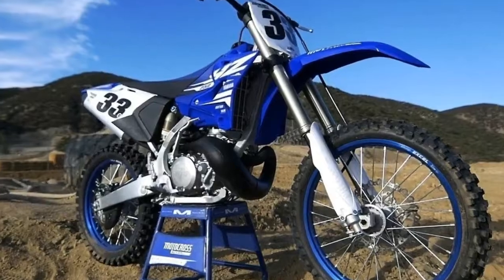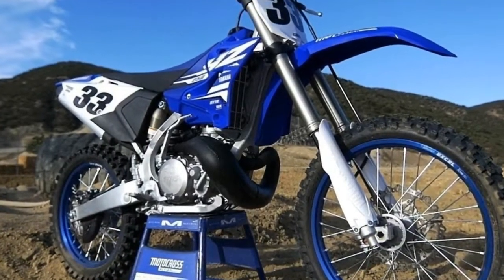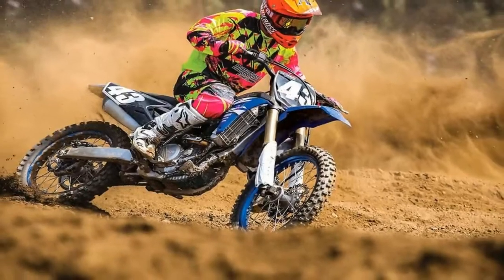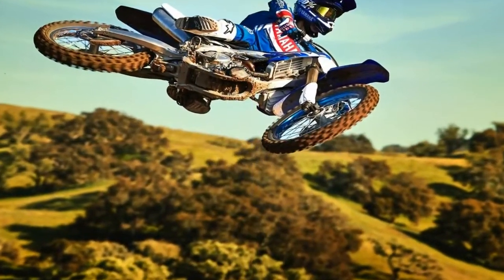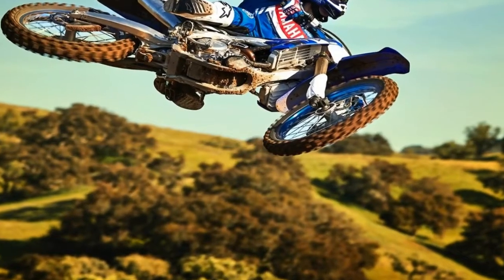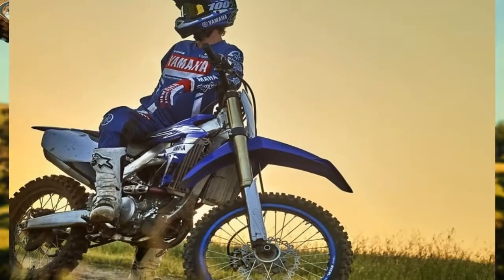For 2019, Yamaha has refined its distinct rearward slanted cylinder design for the engine, using a compact starter motor and lightweight lithium-ion battery. The 2019 YZ250F is now equipped with electric start.